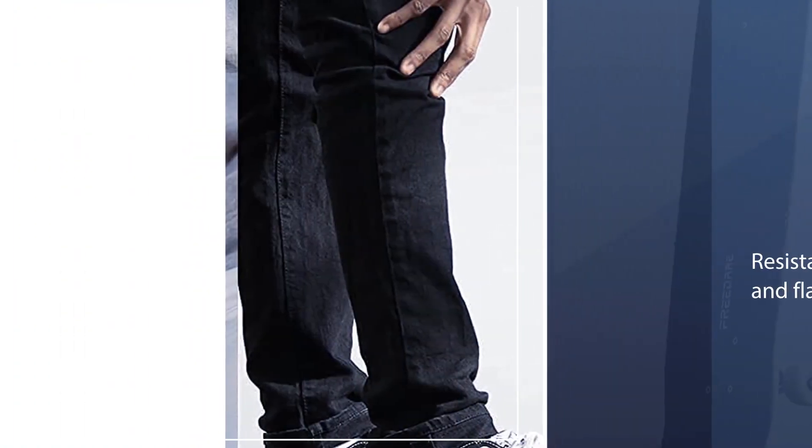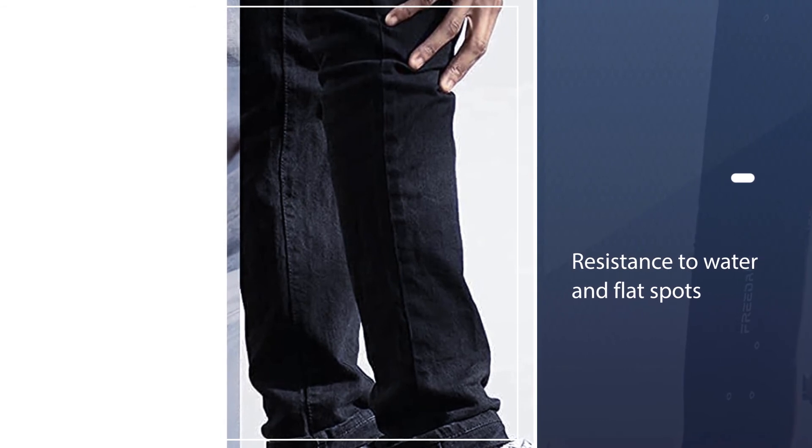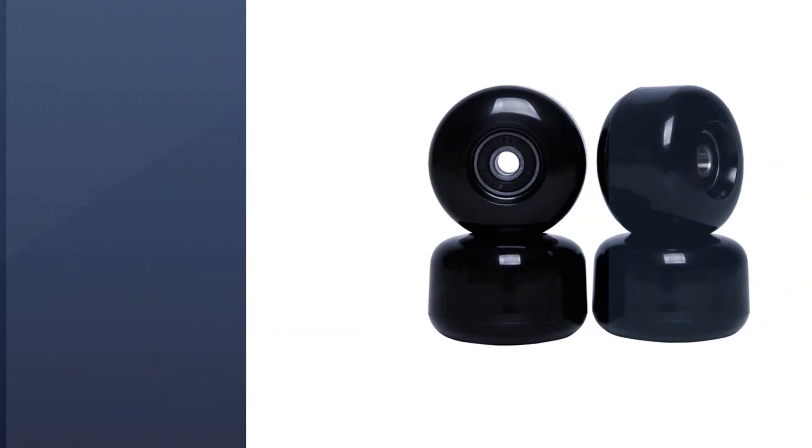Featuring a grippy edge on the rollers, they are steady and let you have ultimate control and maneuverability over your skate ride.